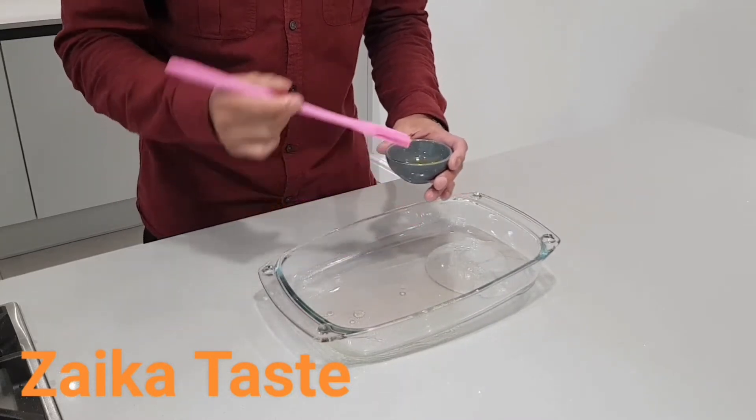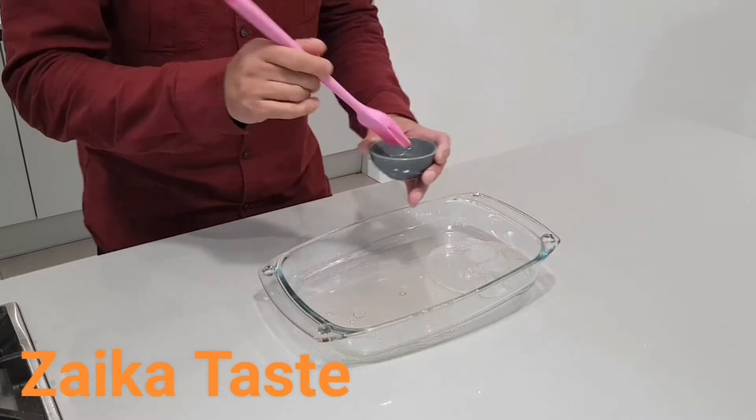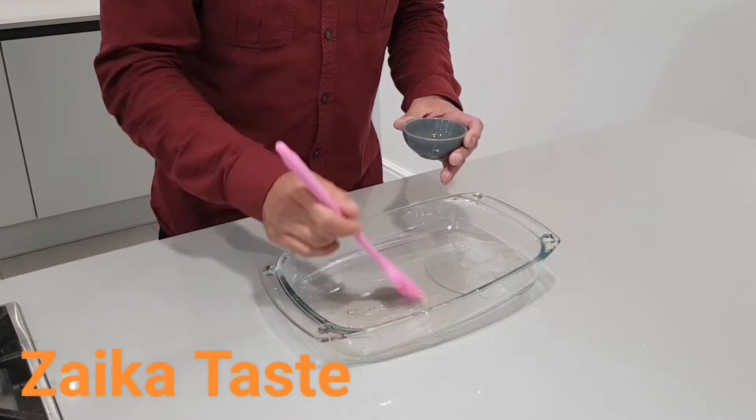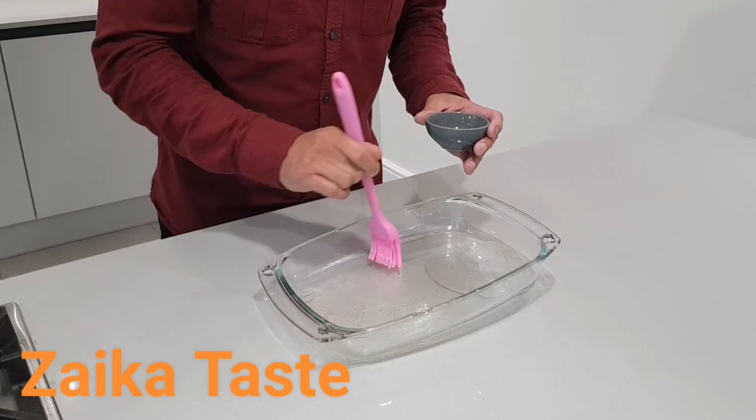If you've got a smaller tray, that's better. But if you want to make a big tray, that's up to yourself as well. Just brush the ghee on the bottom — this is so it doesn't stick to the tray.